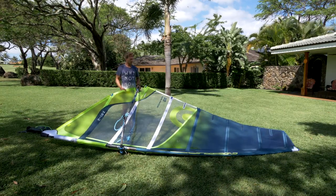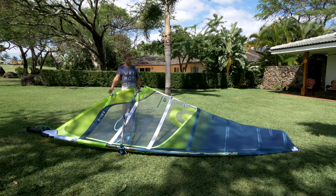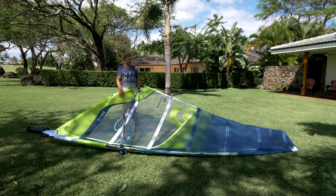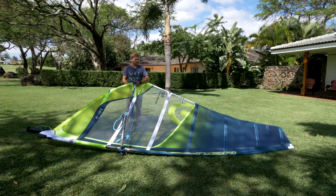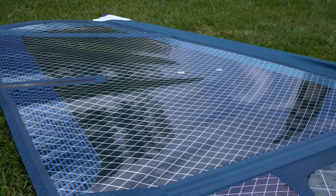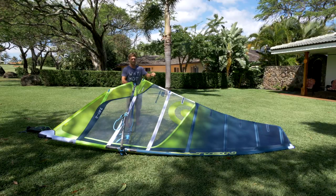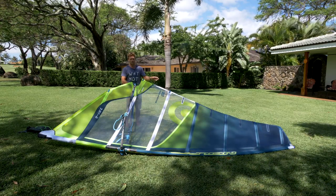Now you've rigged the sail correctly. The most important setting for tuning is the downhaul. We recommend using NeilPryde masts because the sails are designed around them. This year all sails will have a visual trim system at the top to help you know exactly how much downhaul tension to put on — there'll be a maximum and minimum, and you want to pull it somewhere in the middle. Only play with the downhaul between those settings; if it's outside those settings you've got too much or too little.